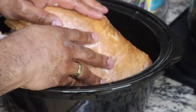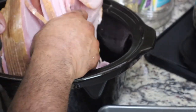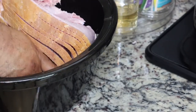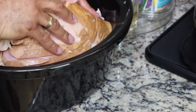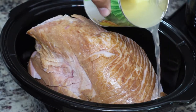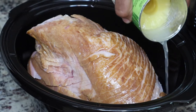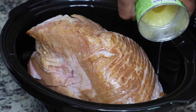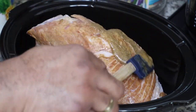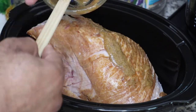Stir it all together — guys, this is super simple, perfect for any holiday or special event. You just put it on in the crock pot and keep it moving. Our ham was too big for our crock pot, so we did take a few big chunks off of it so that it would fit. We just put those in a Ziploc bag and put it in the freezer for something else. Then you're going to add the pineapple juice from your can and put that sauce or glaze on top of the ham.